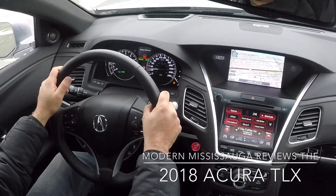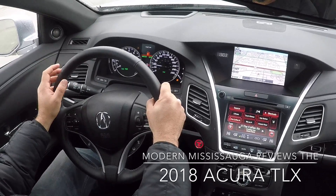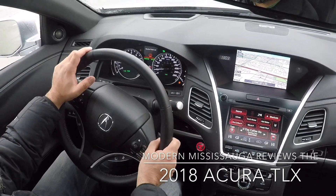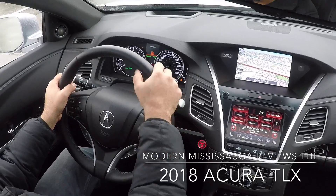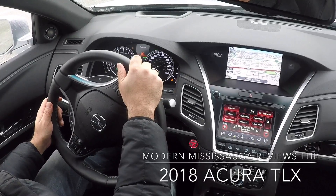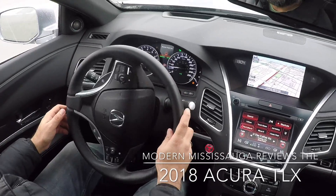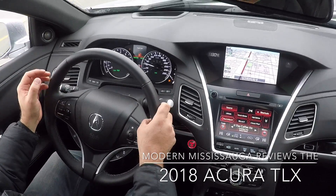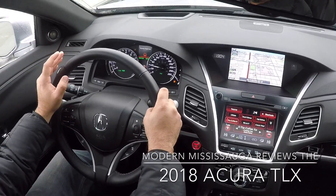The RLX is kind of a sleeper car to me, because people will look towards the TLX. Yes, the RLX is the flagship model. Price-wise, it's $69,990 for the Elite trim and $65,490 for the Tech trim. You only get it in two flavors — and I like that. You don't really need so many different trim levels in the luxury car segment. Big differences between the Elite and the Tech include cooled seats, dimming mirrors, and chrome door handles, which you don't get on the Tech.